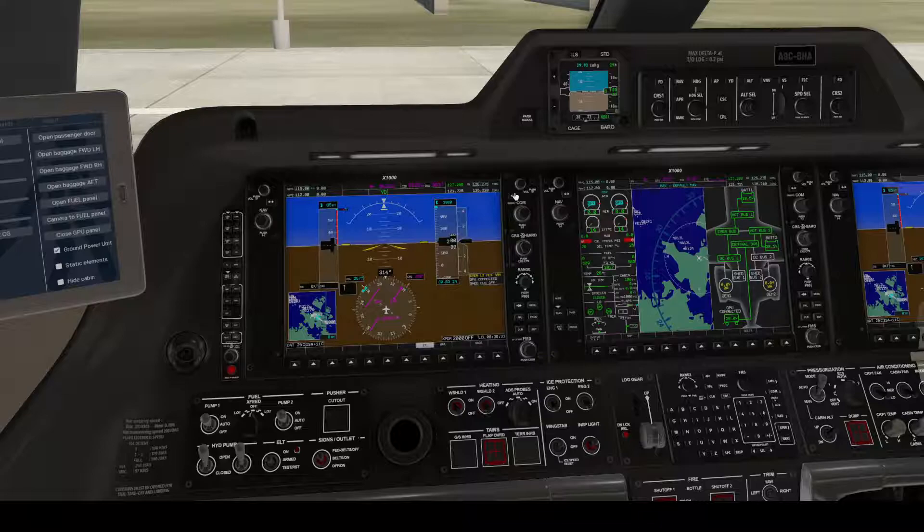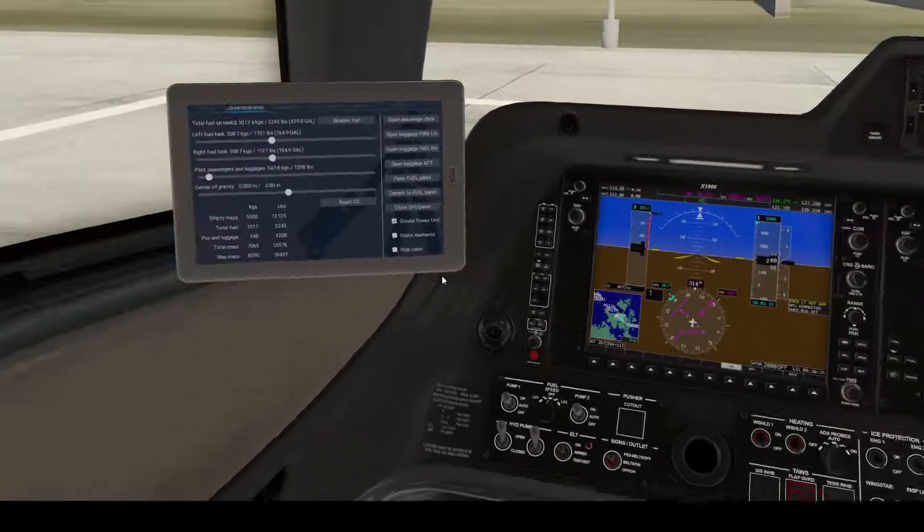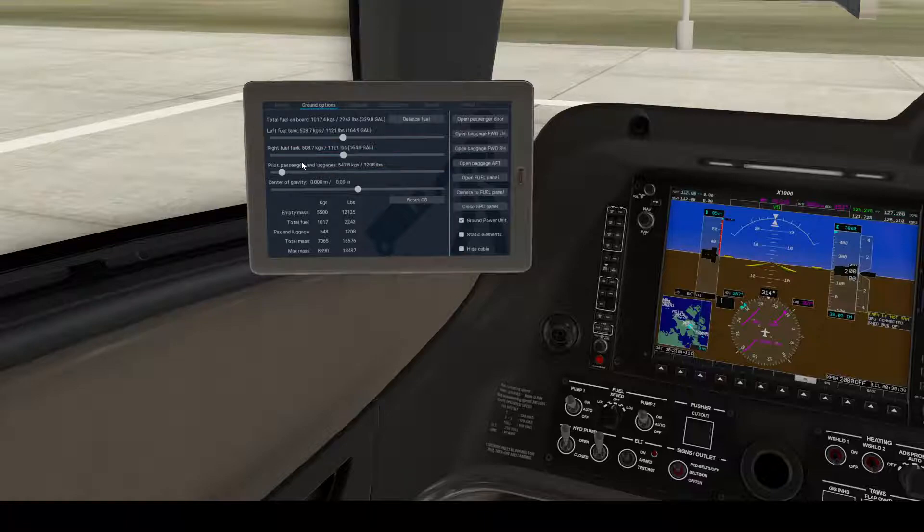Now we have the temperature, and we need the takeoff weight. You can get the takeoff weight after you set the ground options — the left fuel tank, the right fuel tank, and the pilot, passenger, and luggage weights. Our total mass is 7,065 kg, so we'll use that as our takeoff weight.